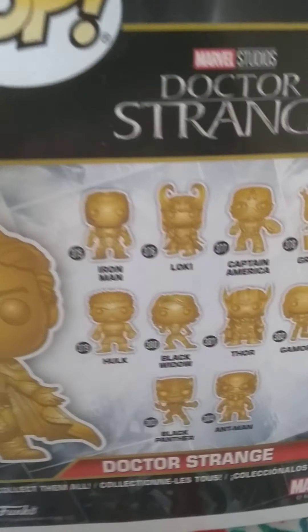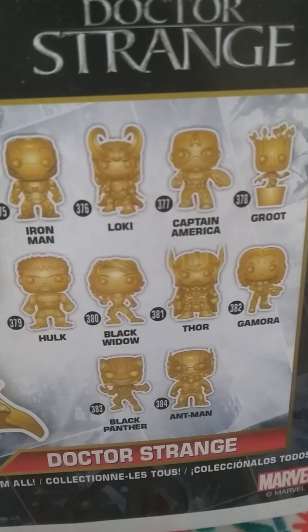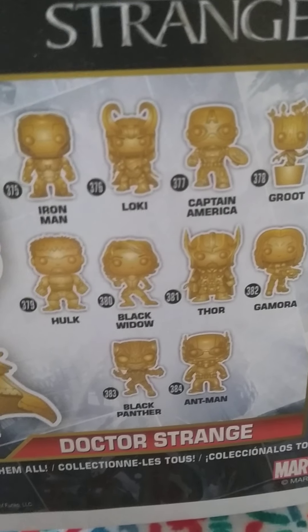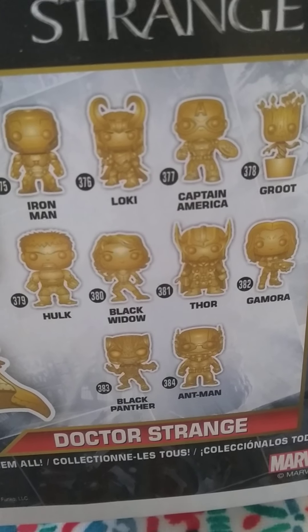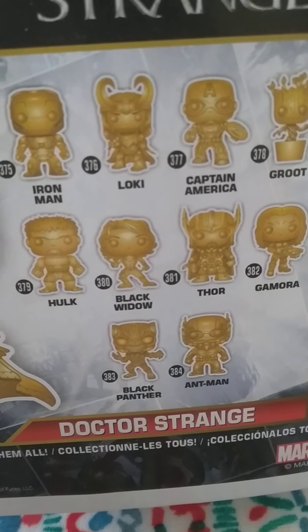You can see there's Iron Man, Luke, Captain America, Groot, Hulk, Black Widow 4, Gamma, Black Panther and Ant-Man. Sorry about the buzzing in the background — that's the notifications on right there.